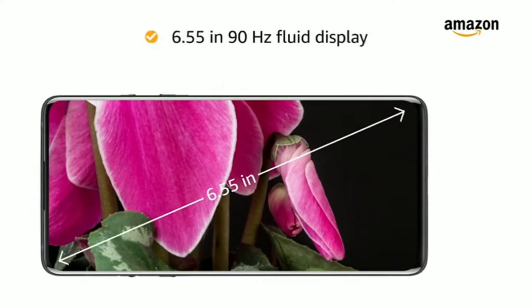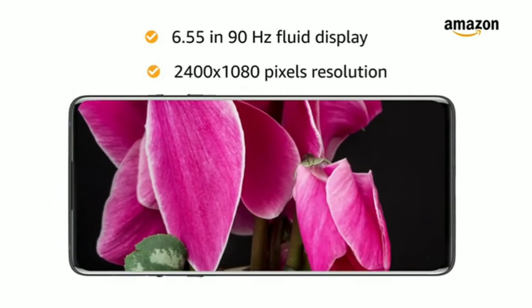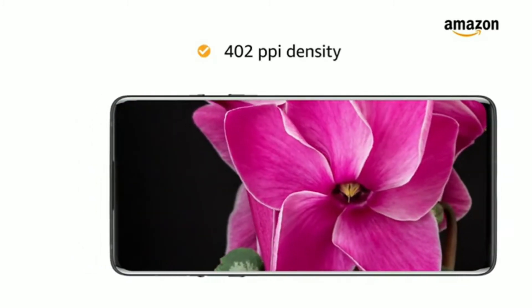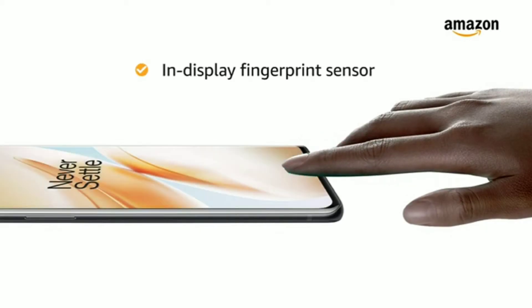The 6.55-inch 90Hz Fluid Display with 2400x1080 pixels resolution and 402ppi density delivers an immersive experience. This smartphone also features an in-display fingerprint sensor.